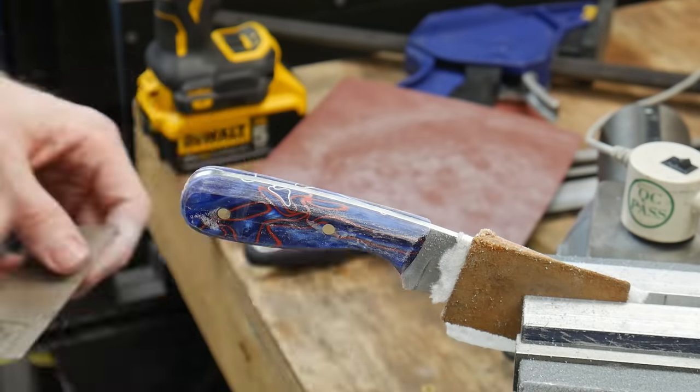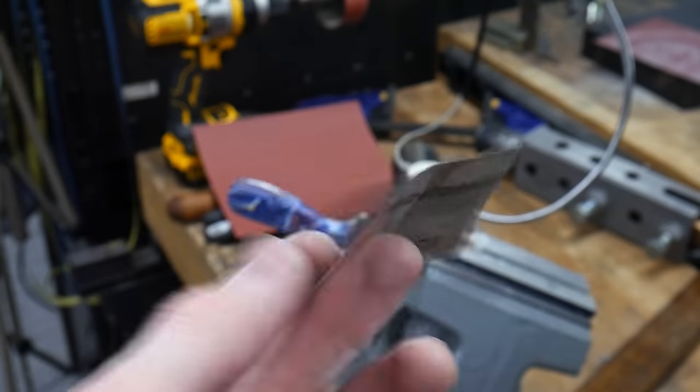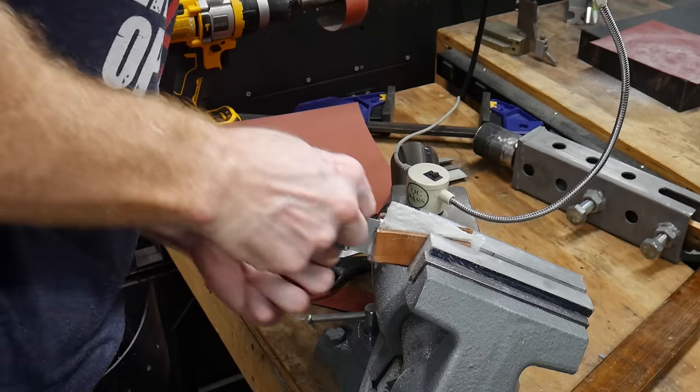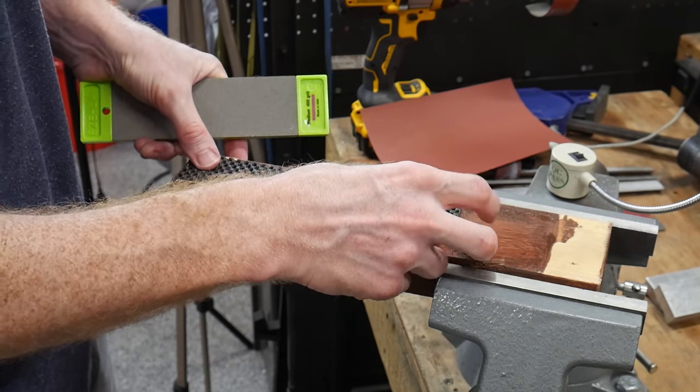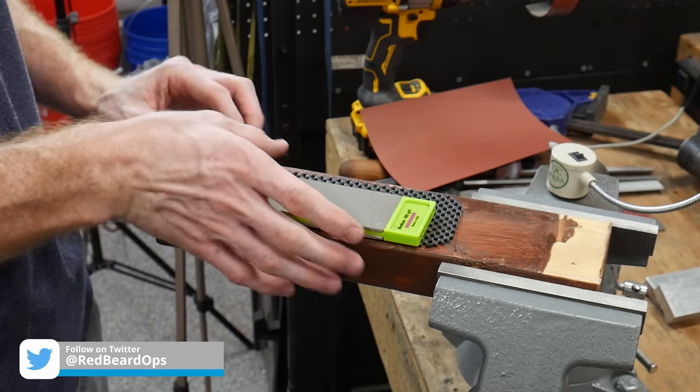After we have the filing done, I moved on to the sandpaper to bring the handle up to a 1,000 grit finish, starting at 320 grit, then stepping up to 600 before finally landing at 1,000. The world is your oyster here — if you want, you can continue to a higher grit and even buff the handle for a shine.